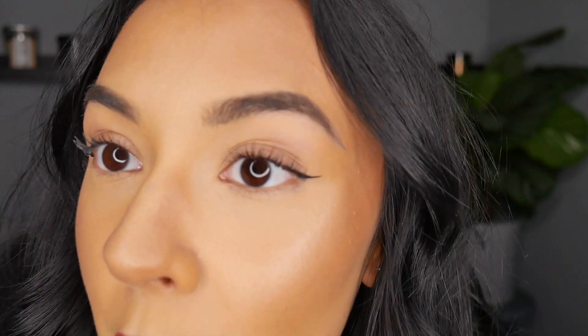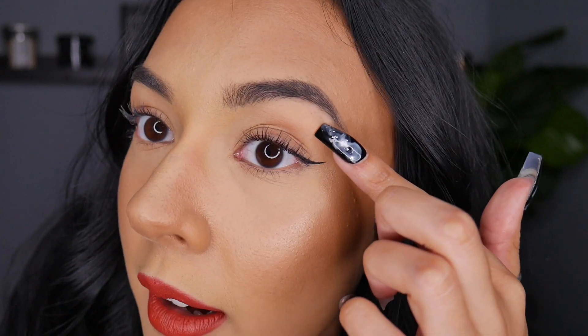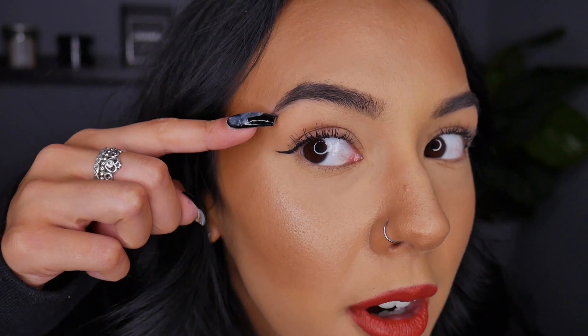This is what my brows are looking like right now — there's nothing really on them. I just kind of brushed them because I did the rest of my makeup not realising I was going to do this video today. They're relatively full, but quite sparse at the front and at the ends. The middle bit's alright though; my brows have grown out quite well. Same with the other side — very sparse at the ends, sparse at the front, thick in the middle.